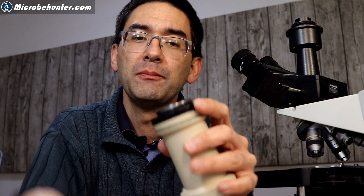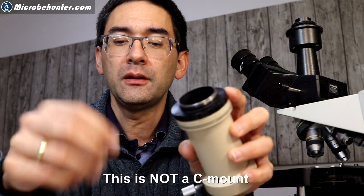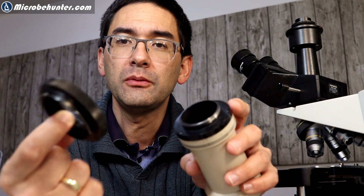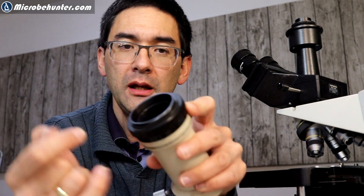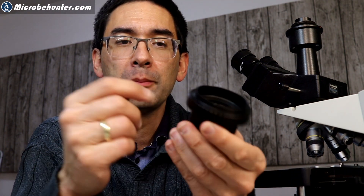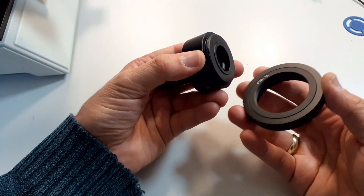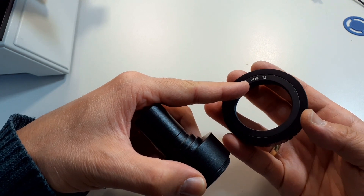The other adapter here is different — you can take it off. This is a so-called T2 adapter ring. When you take it off it looks very different. There is a threading here, and this means that depending on which camera you have, you can get yourself your own T2 adapter ring and connect it here, and then connect it to the camera.